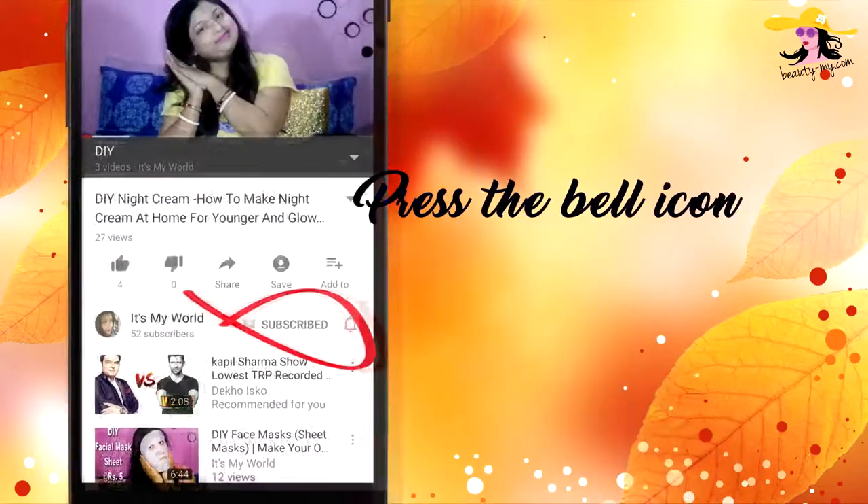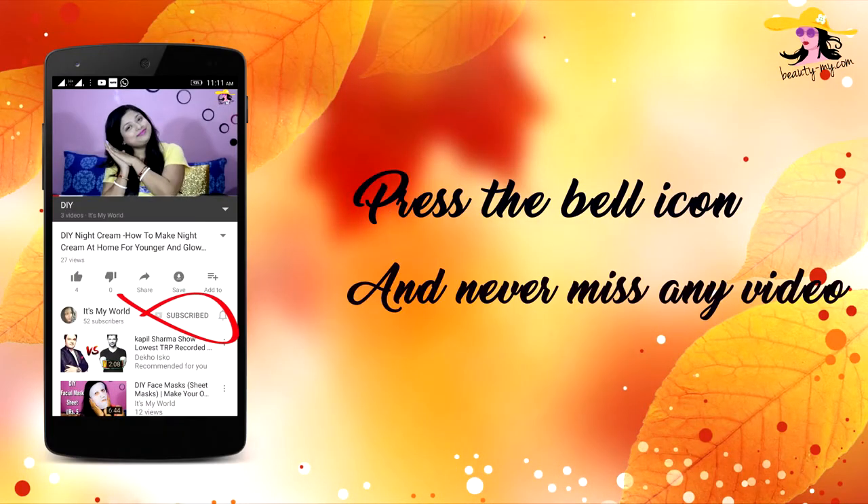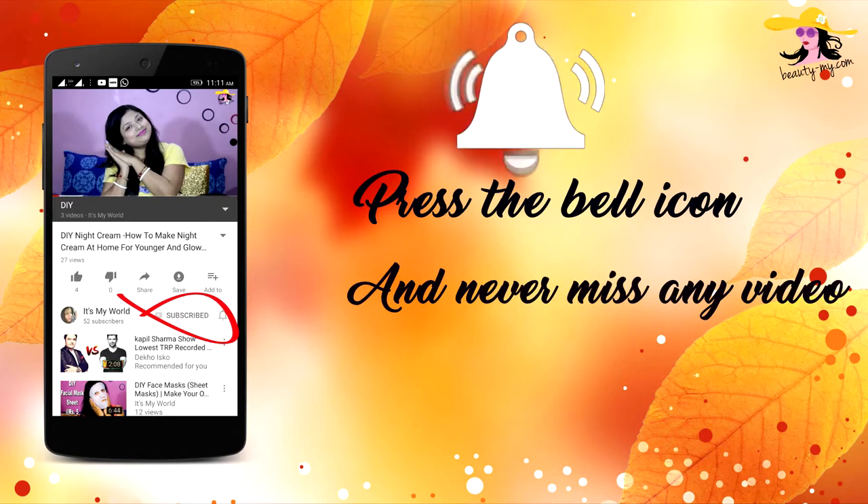Press the bell icon on your YouTube app and never miss any of my videos. This video is the most requested video I have got. It's actually a hack video — it's about how you can make your lipstick go matte.